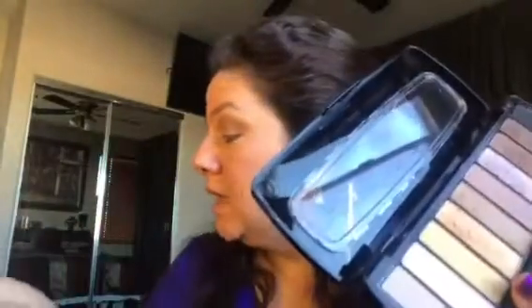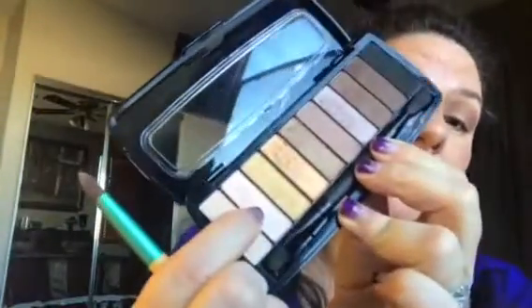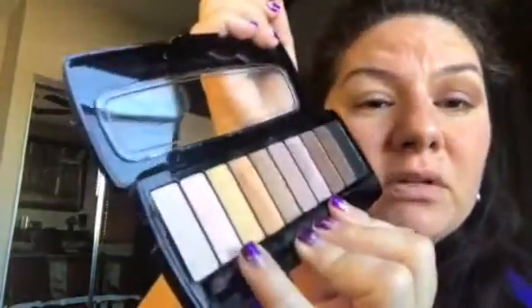Now what you're gonna do is take this nice shimmer — I guess it's like a pale shimmer, maybe peach or pink. We're gonna take that and put it in the corner of the eye right here, pushing it into that other color. This is gonna give us that little twinkle right there that we want.